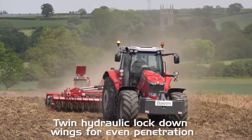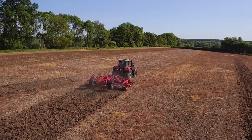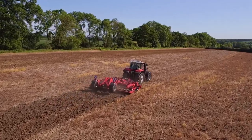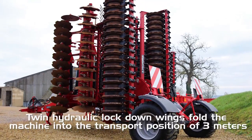Twin hydraulic lock down wings on trailed models allow for even penetration across the whole width of the machine for maximum performance. All folding trailed models come with rear wheels and have a transport width of 3 metres.